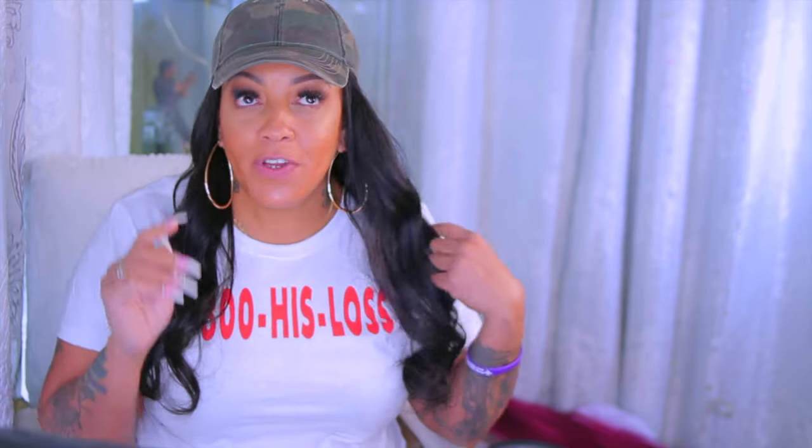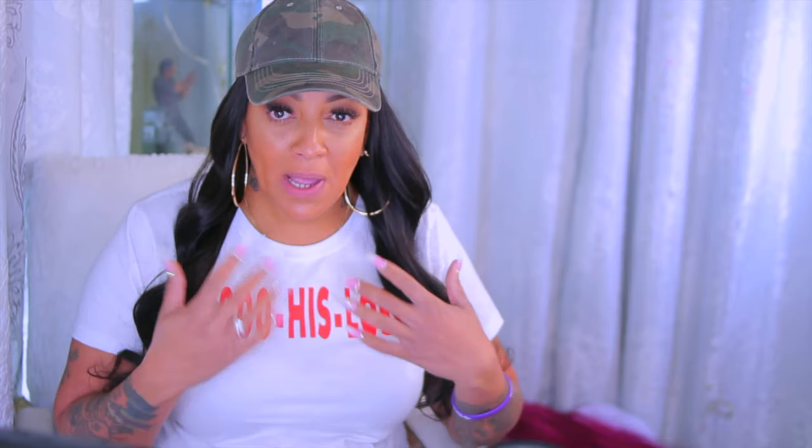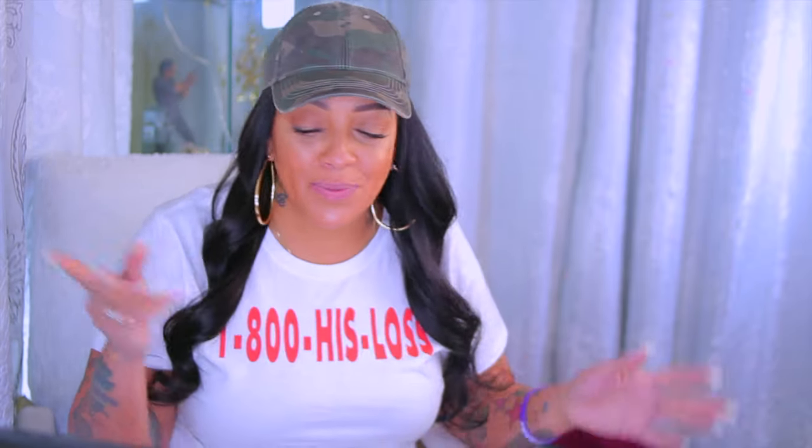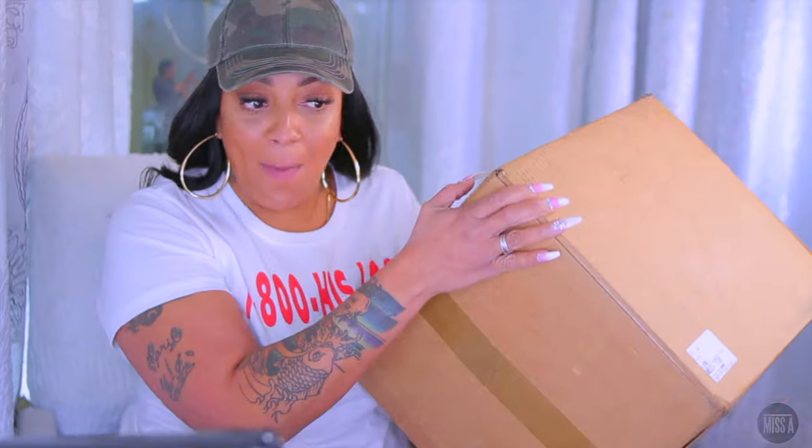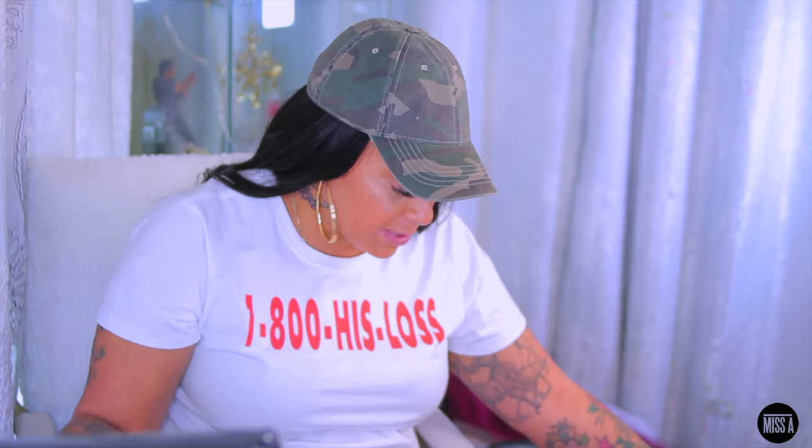What's up you guys! So this was not even a prepared video — I was not going to do this today. I did a couple of videos but those wigs were just not hitting. It was definitely a doozy. But Shop Miss A sent me this big old box, okay, and I have not yet opened it — we're about to open it right now.